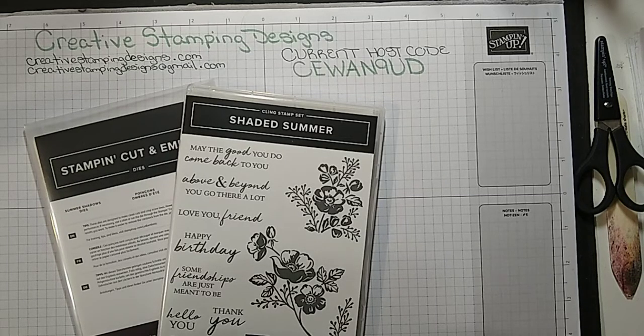Hi everyone, welcome to Creative Stamping Designs. My name is Karen and I am an independent Stampin' Up demonstrator from central New Jersey. How's everybody doing today?